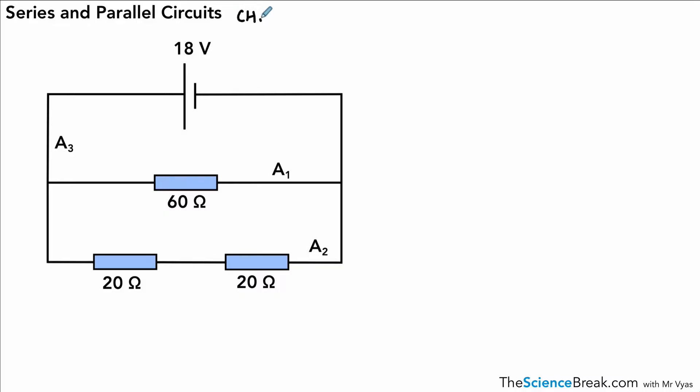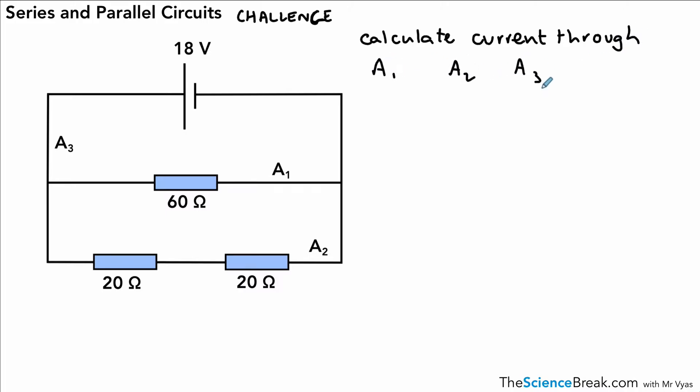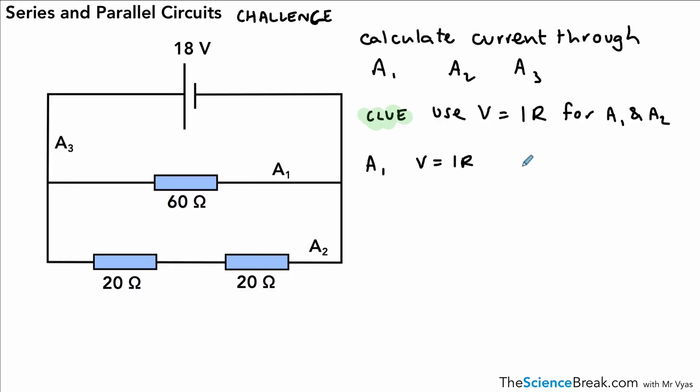For the last part of this video, it's a bit of a challenge — we're going to have a go at working out some currents using everything we've learned so far, including a formula from a previous video. What I'm going to ask you to do is calculate the current through the three ammeters: A1, A2, and A3. You can pause here and give that a go. The clue is we do need to use the equation V equals IR, and we would need to rearrange it to work out the values for A1 and A2.